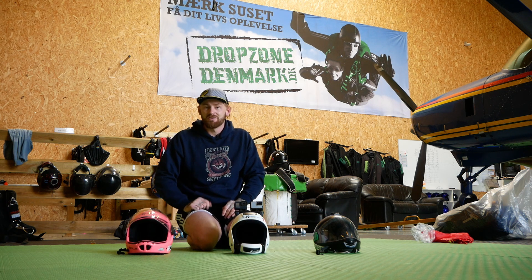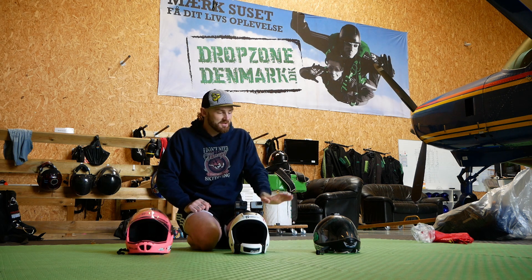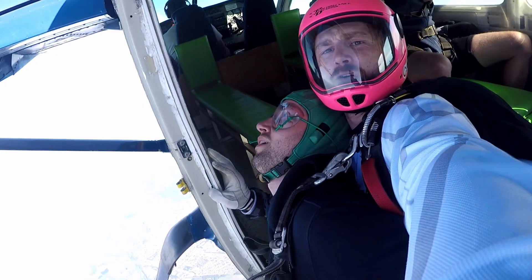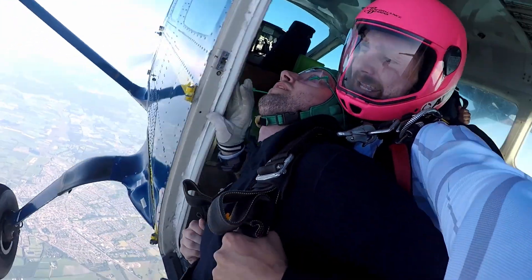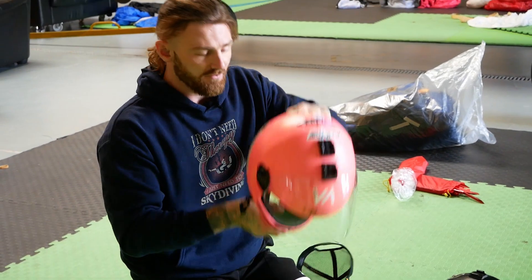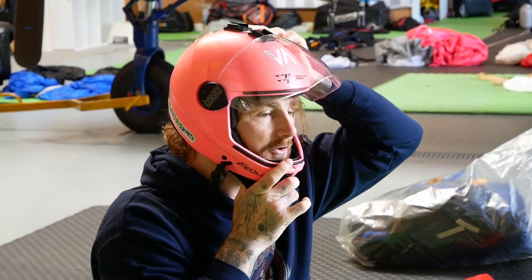And then the G3 I generally use if I'm doing freeflying or stuff like that. To be honest, I don't really use my G3 anymore because the G4 is such a nice fit. For people who are just coming into skydiving or just learning how to skydive, the G4 is a great helmet for you to get after you've passed your AFF.